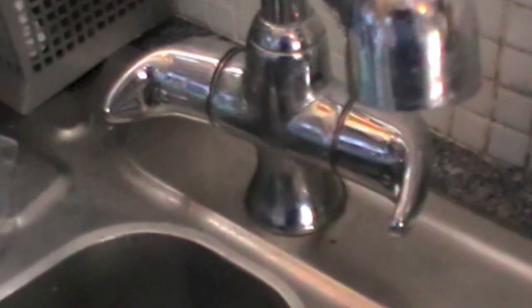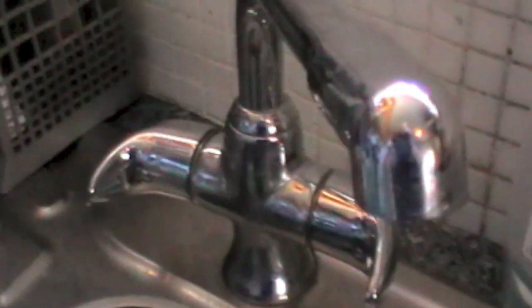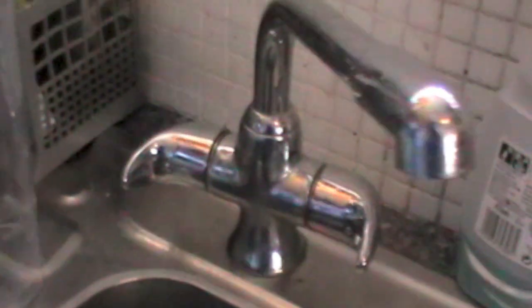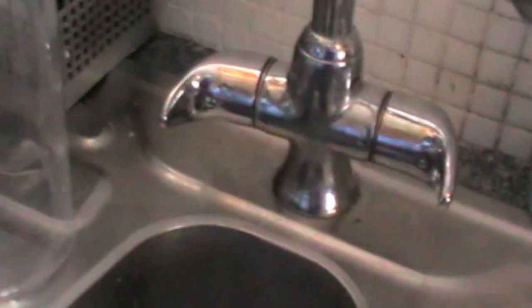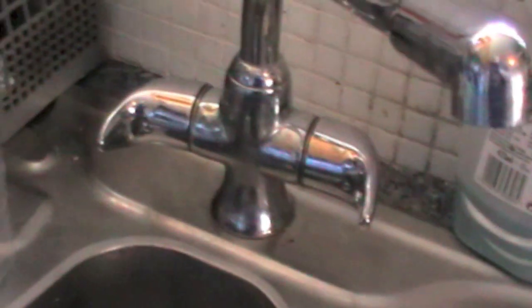Here I'm going to show you how to change a monoblock mixer tap. This is the tap that we're removing — the valves have burst into it. The Fire Brigade put up the water pressure yesterday in the scheme, and that burst mixer tap had the pressure shot up. So I'm going to show you how to fix that.